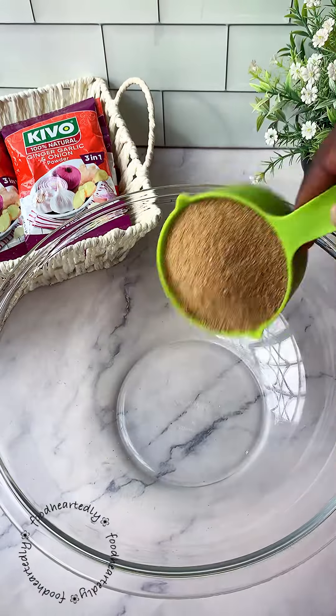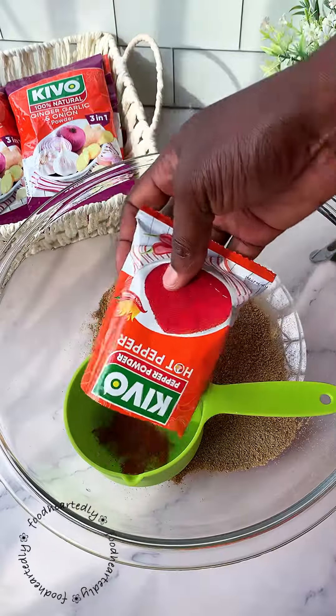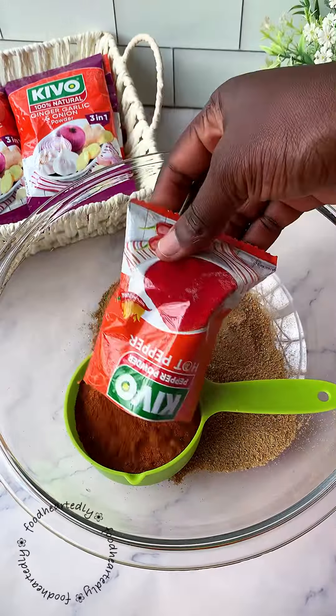Measure one cup of this powder into a bowl. Measure one cup of Kivo hot pepper into the same bowl. Add a cup of fish powder, a cup of shrimp powder, and because I want a little bit of crunch, I'm going to add some roughly blended fish powder to this mixture.